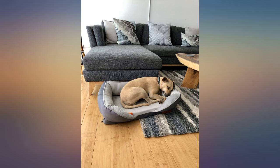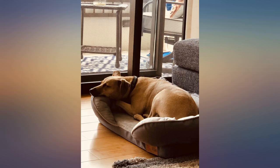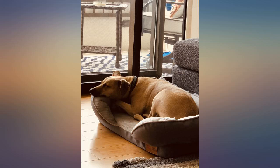My dog loves the bed. Dogs like being able to prop up their heads, and this is possible with this bed. He likes how soft it is as well. My dog doesn't chew so I don't know about the chew-proof claim and I haven't needed to clean it yet. However, I can't see either of those things being a problem.